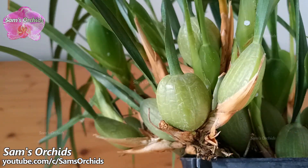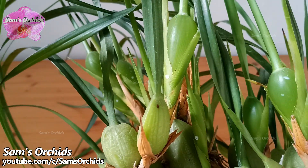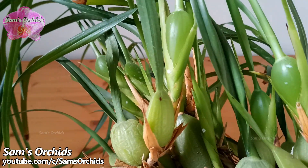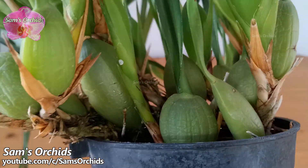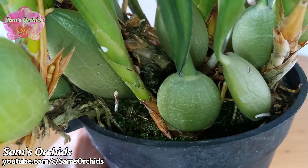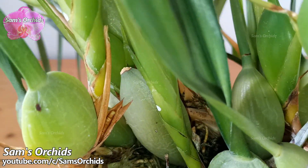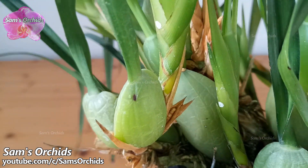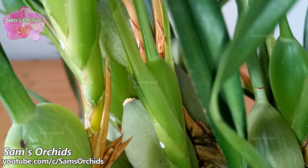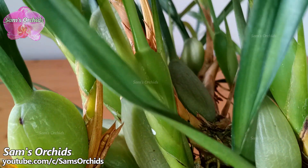Some Maxillaria tenuifolia growers have troubles with blooming. Now it is a very important time to let the pseudo bulbs grow as big as possible. We can increase higher P and K readings in fertilizers to help the growth. And the most important thing to do is to increase the lights — without strong lights, it's hard to make Maxillaria tenuifolia bloom.